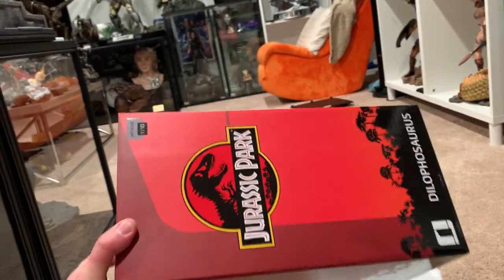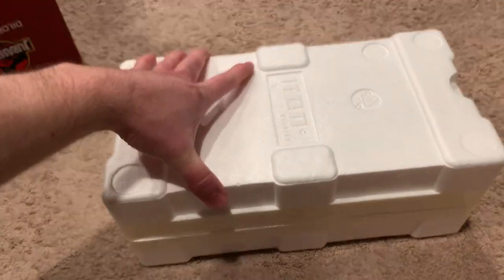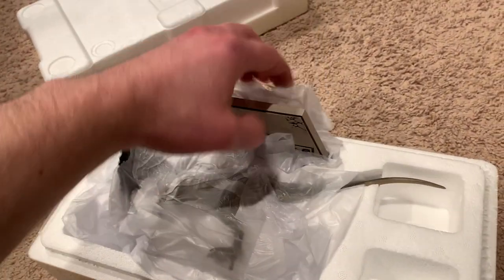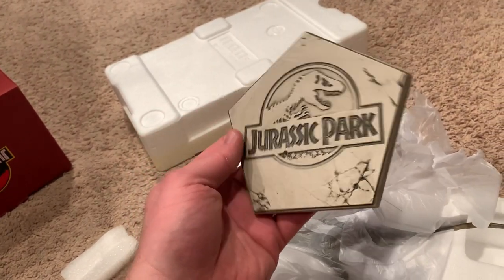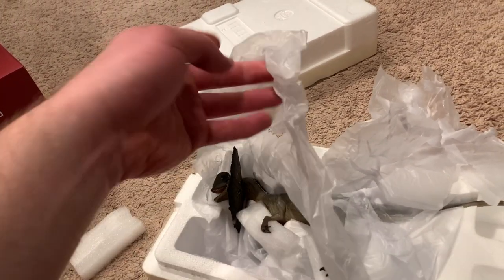Slightly long for a one-tenth scale, but we're going to go ahead and open this up and see what we think. It looks like it's really just two pieces here. This has the exact same base as the Velociraptors — they're really just reusing them, I think. But here it is. These are not numbered, and this is just one whole piece.